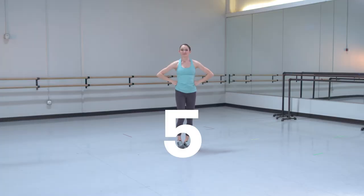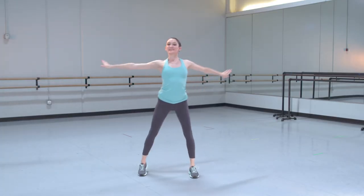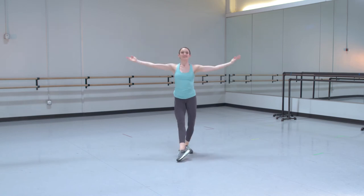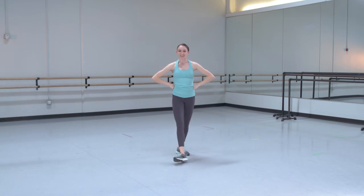Let's try that whole thing with the music. Great job, everyone. The good news is you've already learned the whole dance. Really great job.